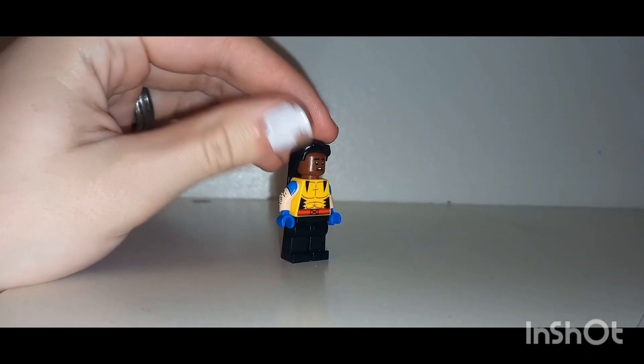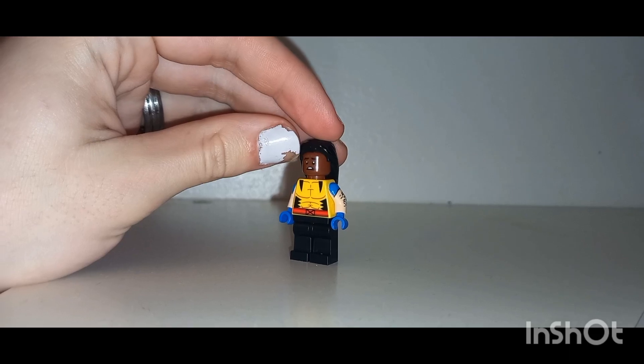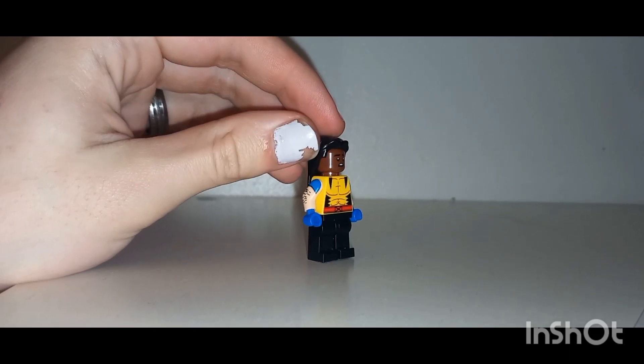That's my figure — hope you all enjoyed it! See you all in the next one. Have a nice day. Stay home and stay safe. Goodbye!